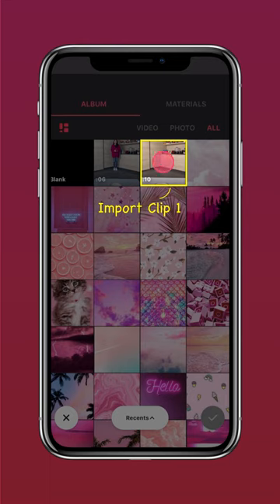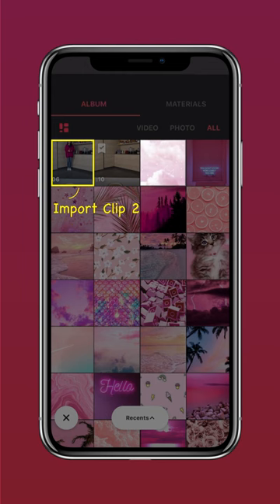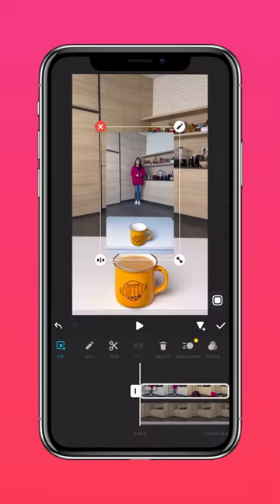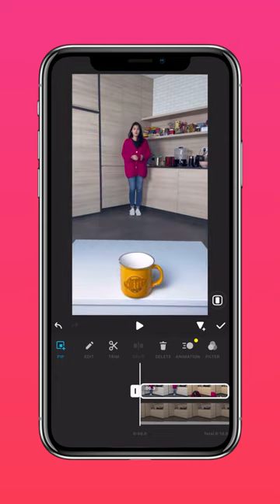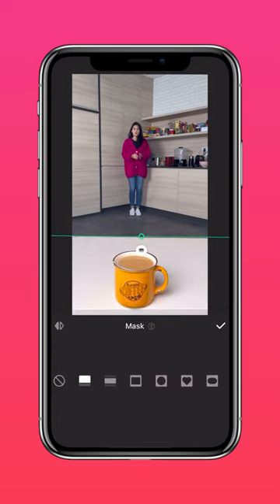Now import clip 1 into InShot. Tap PIP and import clip 2. Press autofill to fit the screen. Then tap mask and select the linear mask to mask out the empty mug.